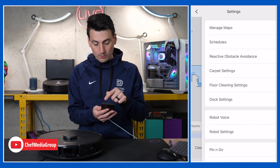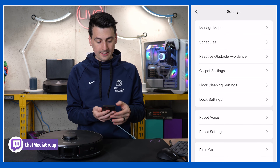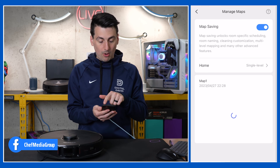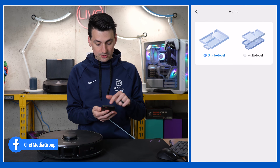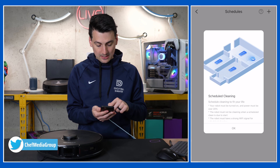Now let's look at the top right-hand corner — we have three dots for all of our device settings. First up, we can manage our maps here. We do have multi-level mapping support and can change that. Next, you'll see schedules where we can set up a cleaning schedule.